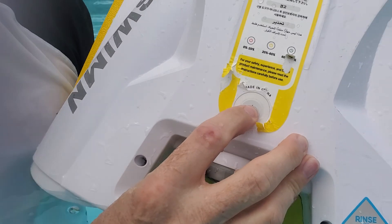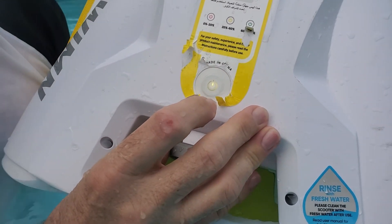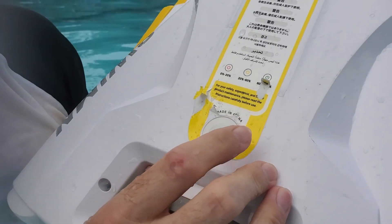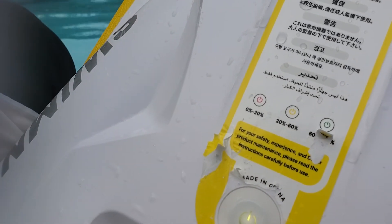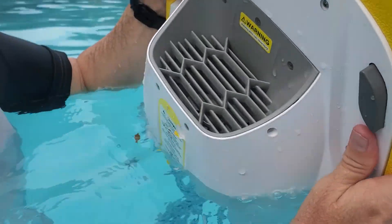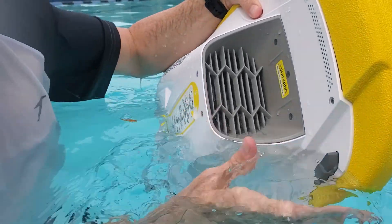This is the power button, and we are between 20 to 60% battery, probably closer to 60 — it was greenish. At the top, it sucks in the water here.